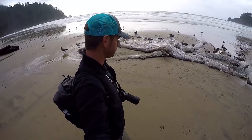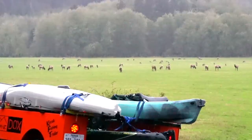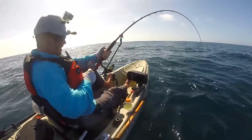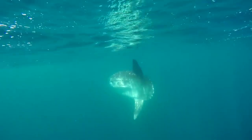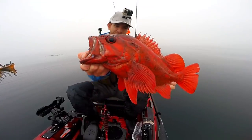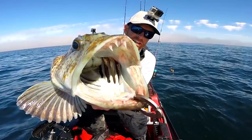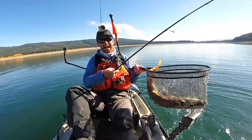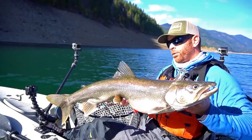I'm on a 6,000 mile road trip exploring the Pacific coast with the goal of knocking out as many new species as possible from my kayak, and I'm catching fish like this. Come along as I fish both fresh water and salt and meet new kayak anglers along the way. This is Field Trips with Robert Field.